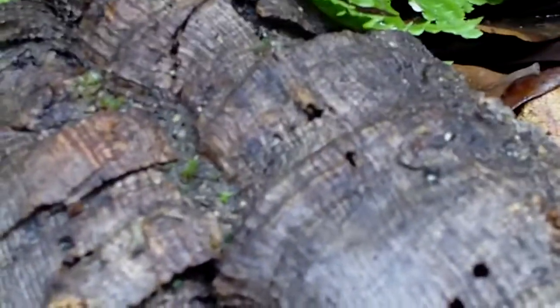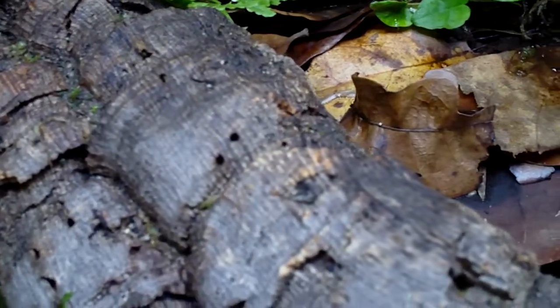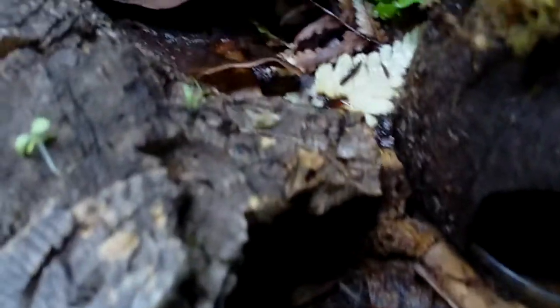We got some more moss action on this log. It's slowly starting to creep all over the place, and we're going to get a moss-covered log probably in another four months or so.